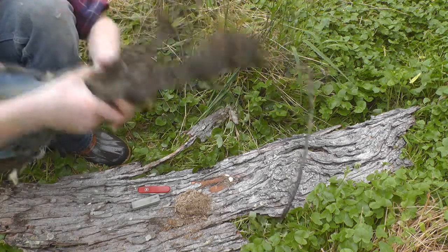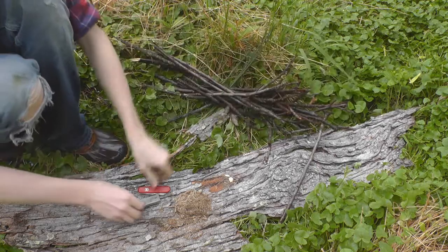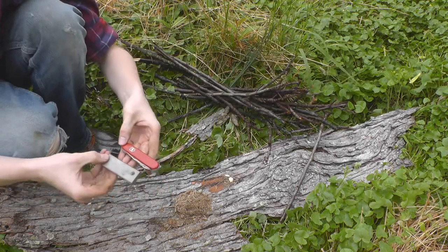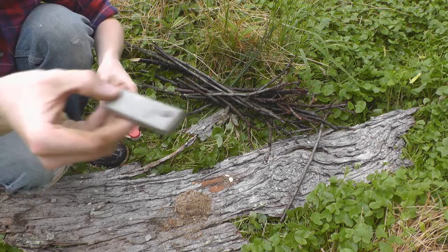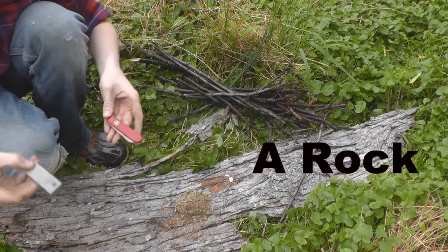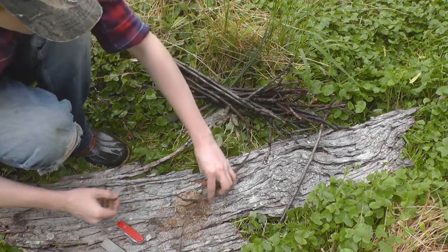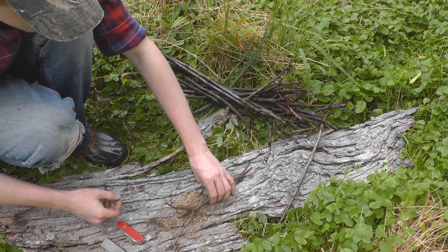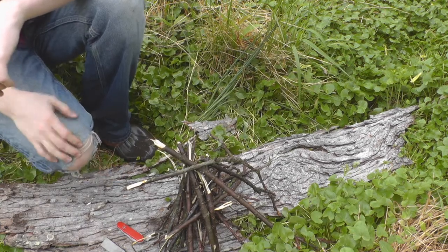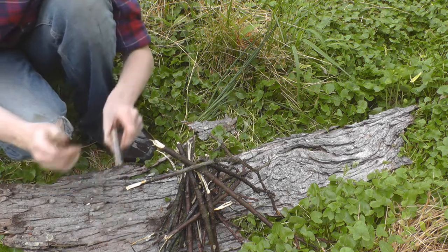Now you need to gather some smaller twigs and things like this. I'll be using a Swiss Army knife and a magnesium sparker to start this fire. So you build a little teepee just like that. Now the way that a magnesium sparker works is it has this sparker on top.